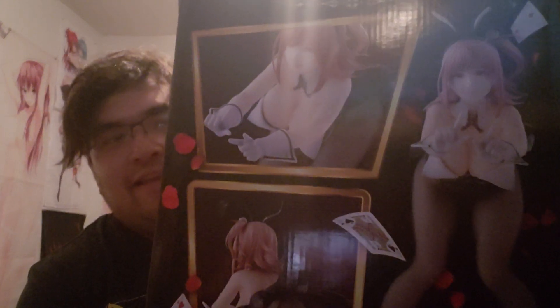Here's the front. Here's the back. It has like poker cards flying all over the box. Pretty cool.